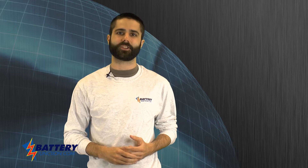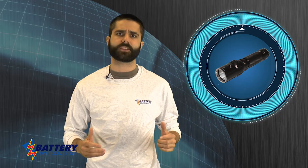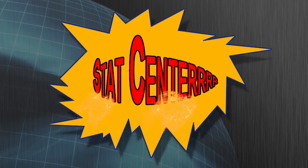Hello everybody, it's Roger with BatteryJunction.com and today I'm going to highlight the Claris ST11. This light is a bit of a departure from previous Claris lights, which we can highlight in a later video. To take a look at what makes this light special, let's take a trip to the BatteryJunction.com StatCenter!